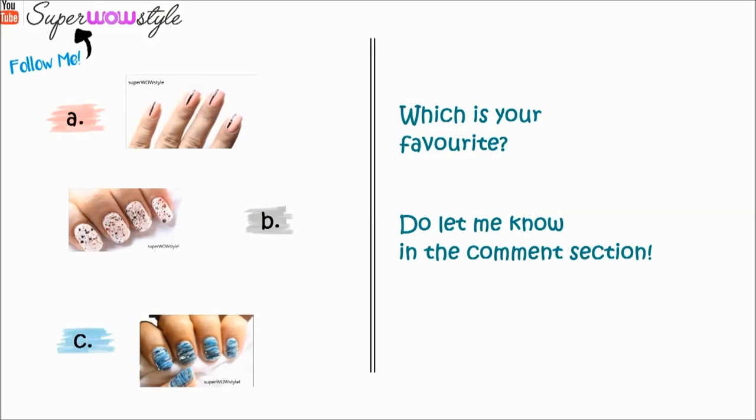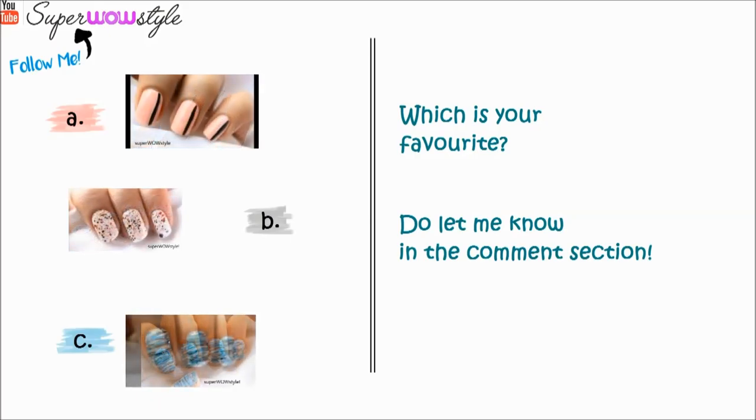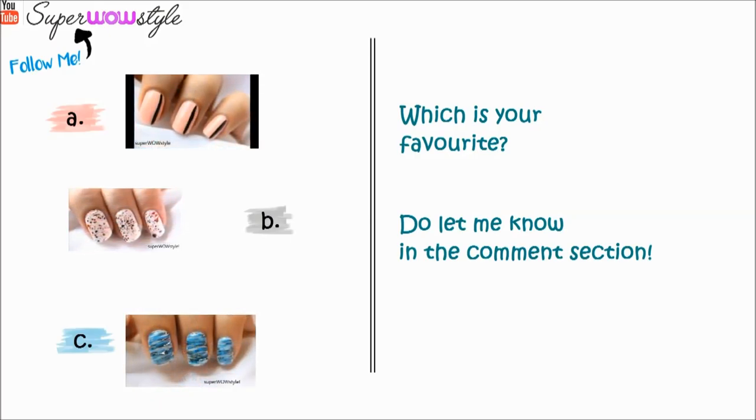So don't forget to let me know in the comment section below which is your favorite design — A, B or C. That's all for now. Thank you so much for watching. If you like this video don't forget to give it a thumbs up and also subscribe to SuperHourStyle for more. You can also follow me on my social media — all the links have been shared in the description box. Thank you so much for watching. This is me Prachi signing off now. Bye bye.